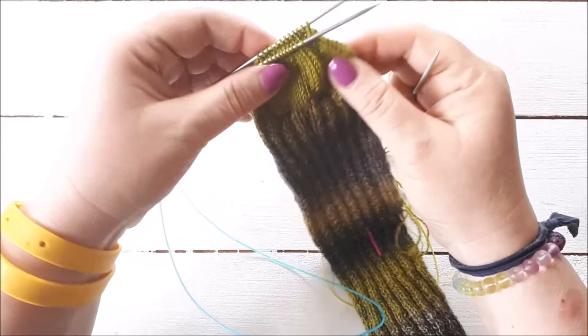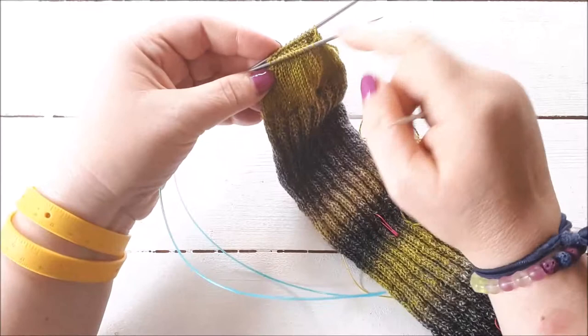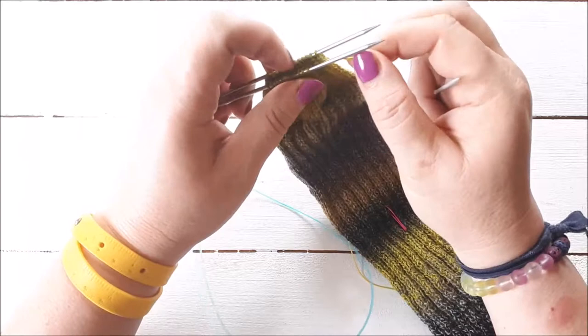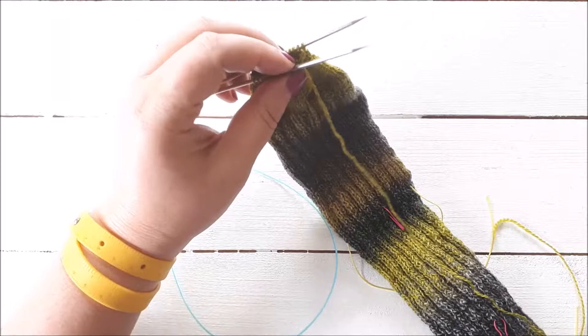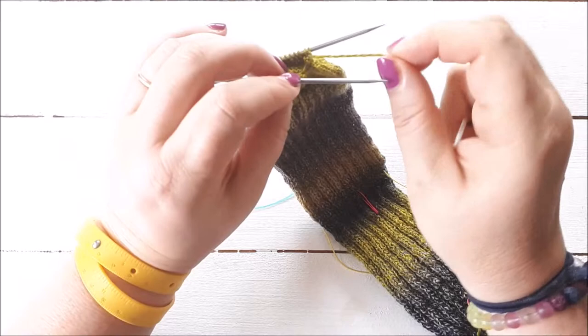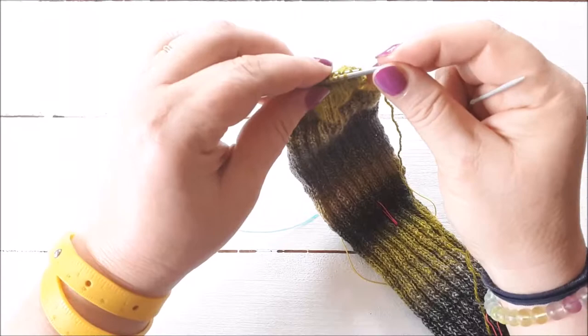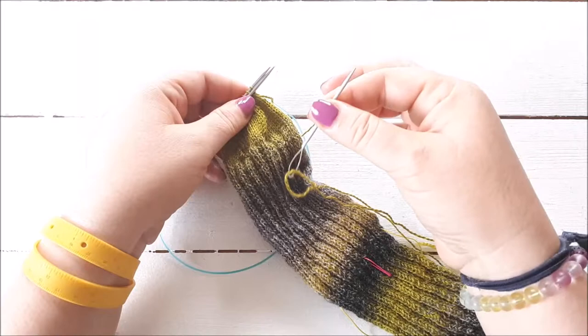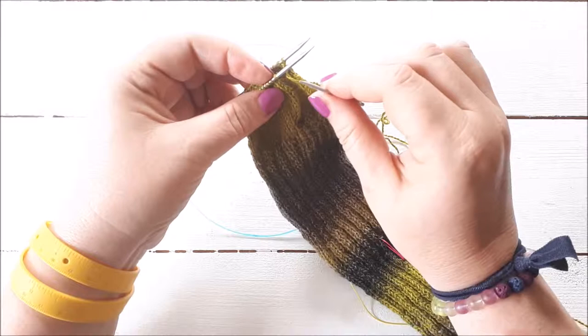I'm going to show you how to graft the toe for the wedge toe, knitting from the top down. When you finish with the toe you'll need to graft it, and for the wedge heel you'll need to graft the heel — the process is exactly the same. Written instructions are below this video and in the pattern. Have the stitches on two needles, hold them in your left hand, break the yarn leaving a long tail, then thread it onto a sewing needle. There are four steps to the grafting process.